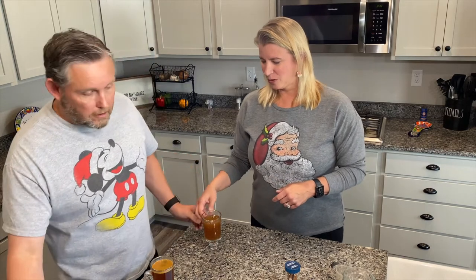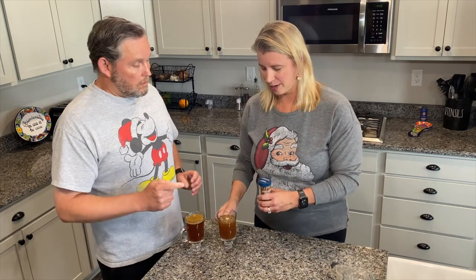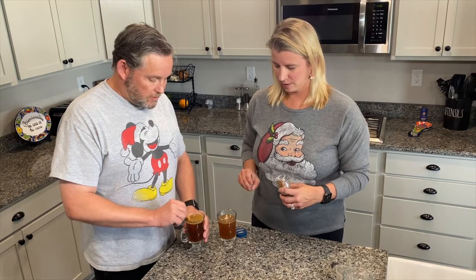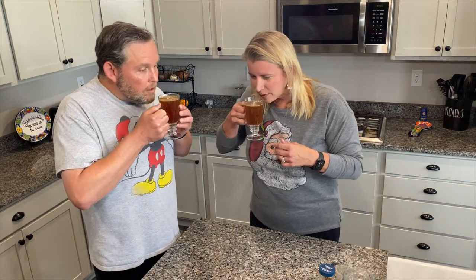We have our hot buttered rum. Do we add the cinnamon sticks? Oh, yep, you're right — I almost forgot. That's why you have me here. And a cinnamon stick for the final touch. They're going to sink in there, but that's fine. Oh, my gosh, it smells like Christmas. I can't wait. Cheers to the weekend! Oh, that's good. Yeah, that's really good.